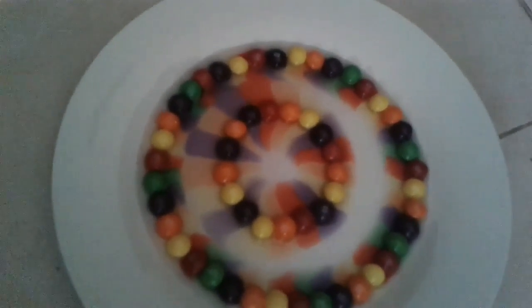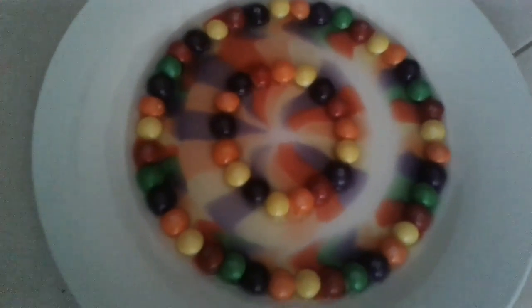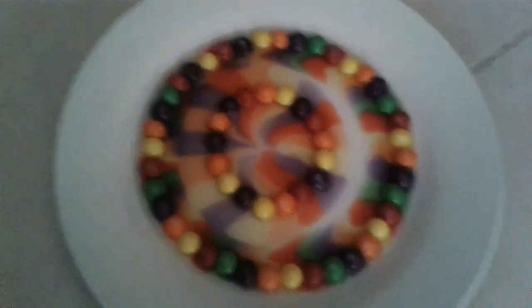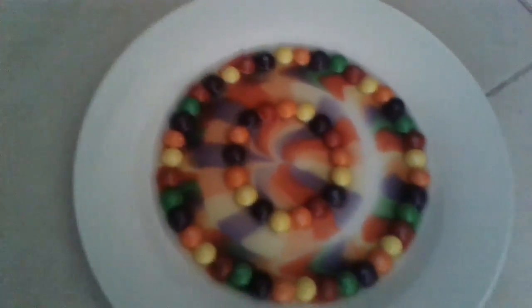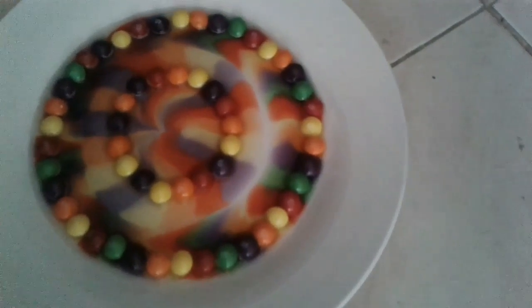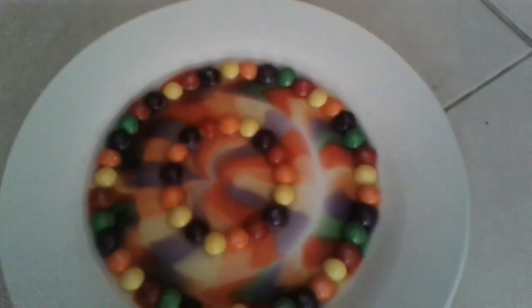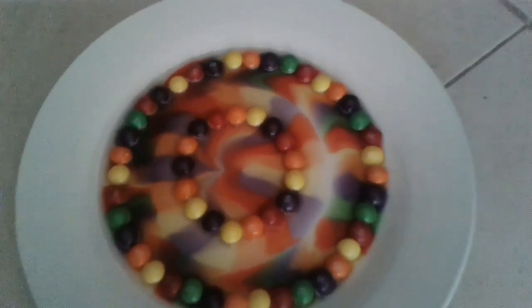It's looking cool. Now it's looking better than before, and this was our experiment, and it's cool. You should practice at home. Now it's looking better.